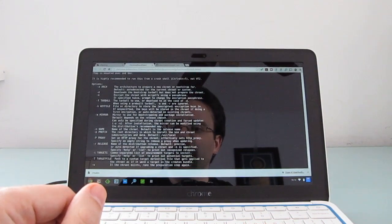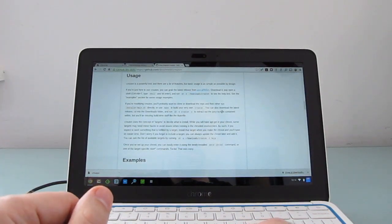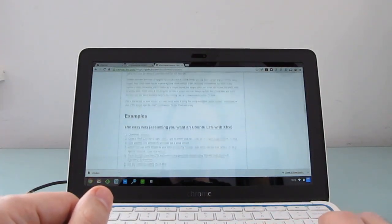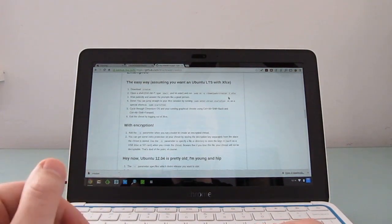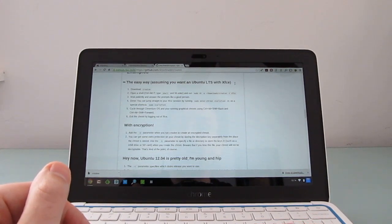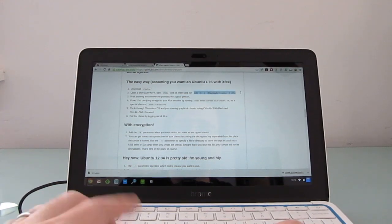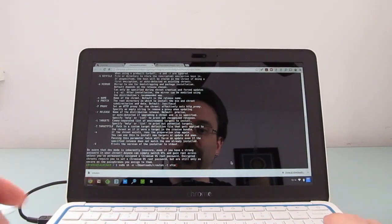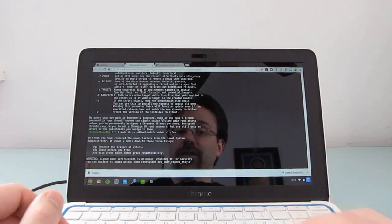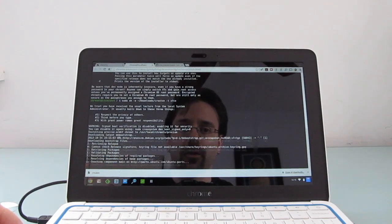Basically, to install Crouton, you're going to need to specify your targets and a couple of other things. Since what we want is a version with a graphical user interface, we're just going to scroll down to the section where it tells us we can install Ubuntu long-term support with XFCE, which is a lightweight desktop environment. We can just go ahead, copy, paste, and this should start the process. It's going to take a while to download and unpack everything, so let's let this run and we'll be back in a few moments.